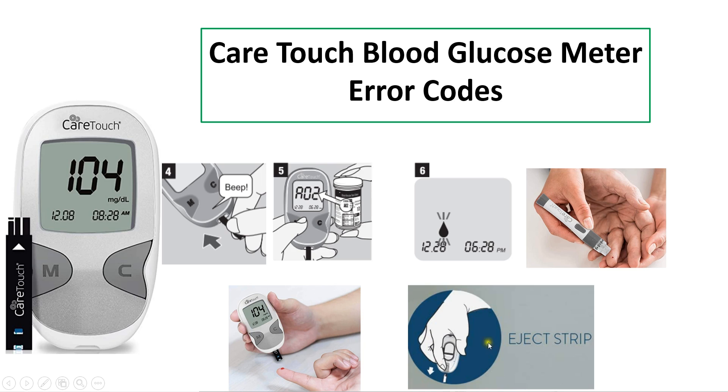After the 5-second countdown, the meter displays the blood glucose value. The meter also has a strip eject feature — there is a button on the back side. If you press that, the strip will auto-eject; there is no need to manually pull the test strip.